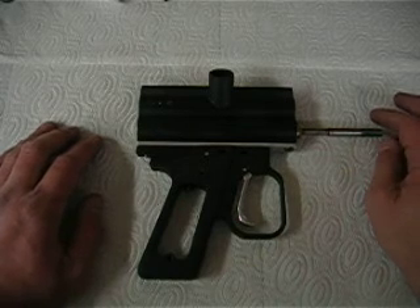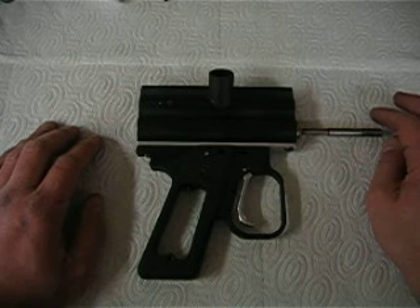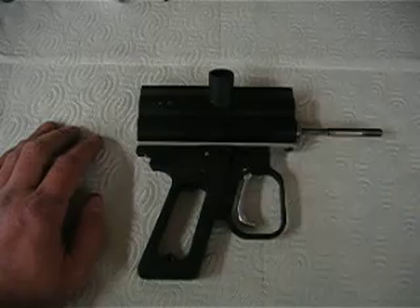I guess we'll try to assemble the whole thing this weekend, put some balls through it, and we'll see what happens. Alright, thanks a lot.